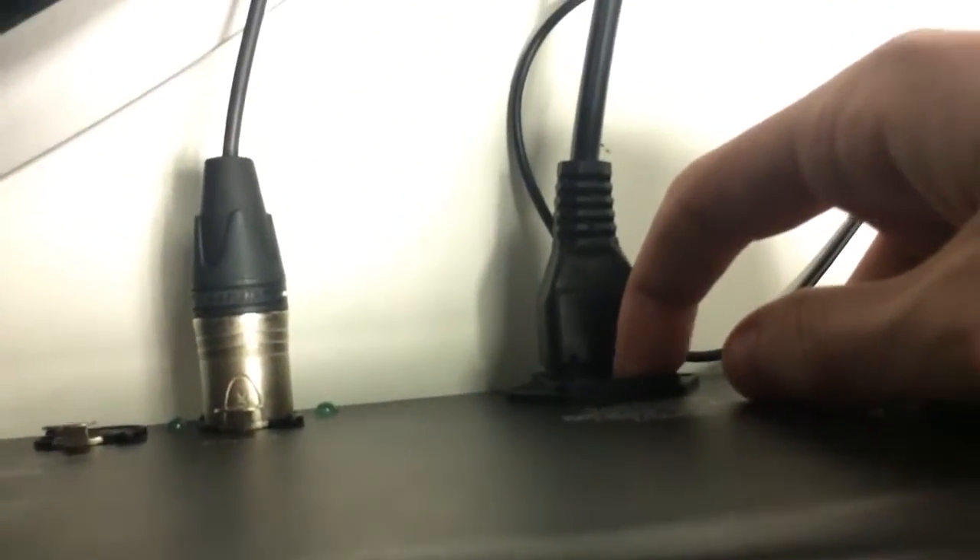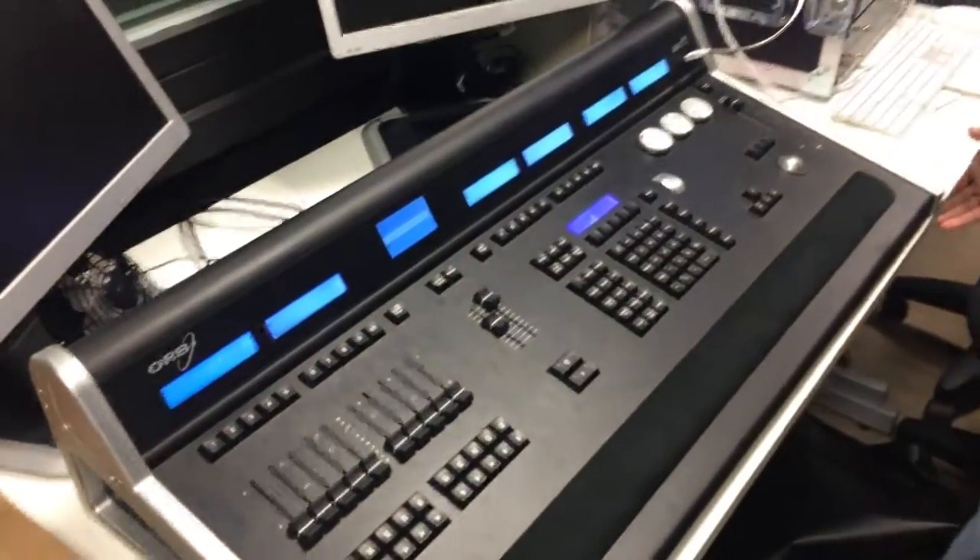Now we'll look at the booting up of the actual desk. At the back you would press the on switch, which is directly above the power supply. The desk would then boot up in the following process.